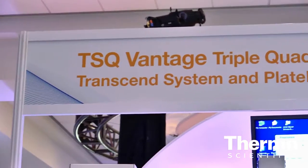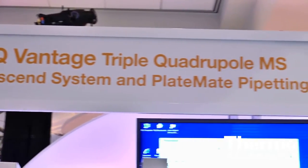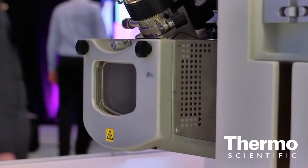For our upper echelon product, we have our TSQ Vantage for customers who need the ultimate in sensitivity. With the Vantage, we've made some really unique instrumentation changes to it.